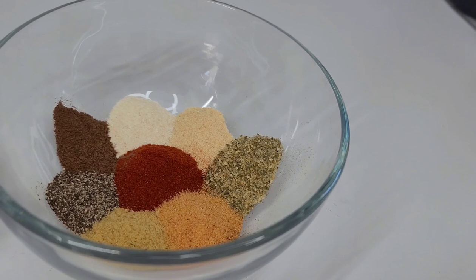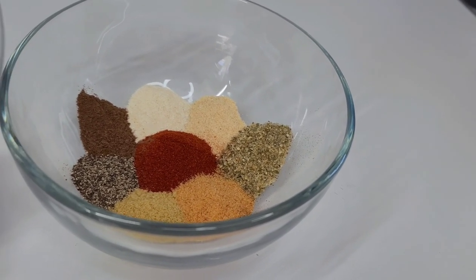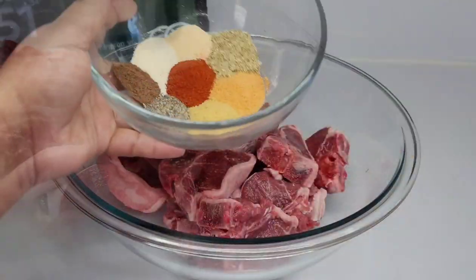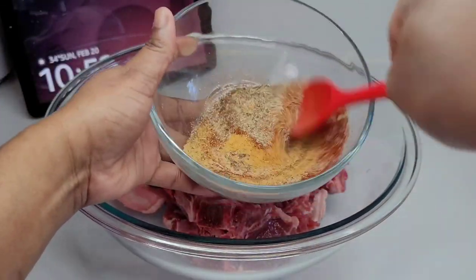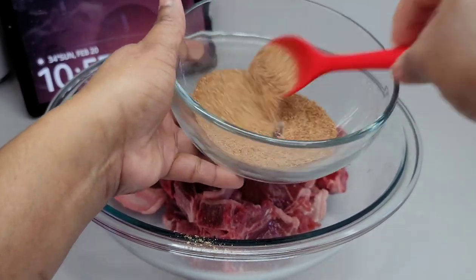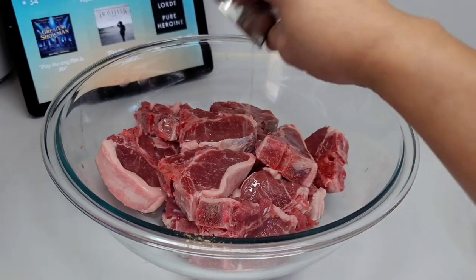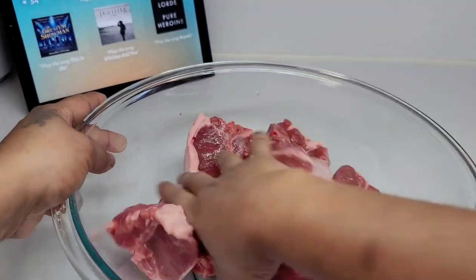smoked paprika, seasoned salt, bouillon, and complete seasoning. To get started, we'll combine all of our seasonings by mixing them really well, and then we will moisturize the meat by adding some oil. You can add any oil of your choice — I am using canola oil.